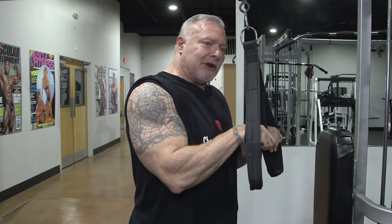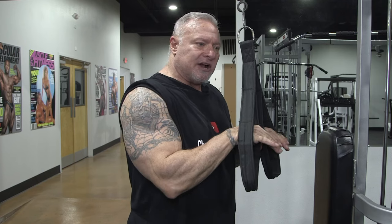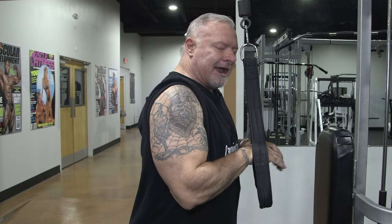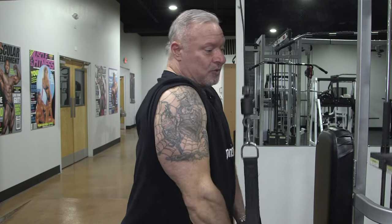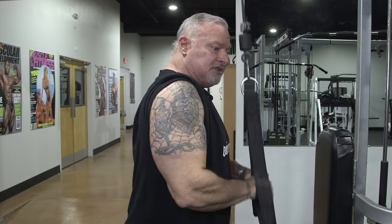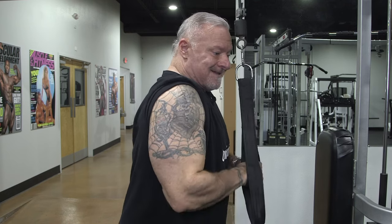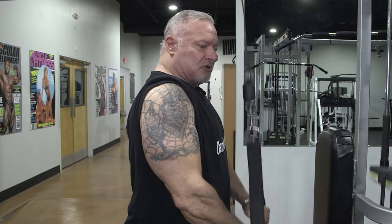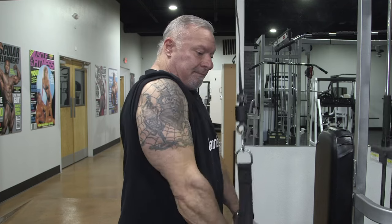I do this in a drop set, so my weight is heavier when I start. I'm only using 20 pounds now for demonstration. What I'm going to do is bring the weight right here and do partial reps — come down and come right back up, squeezing each repetition, just keep pumping these reps out. I'm not coming up any higher than my chest, elbows close to my body, pushing the tricep extensions down and opening at the bottom.